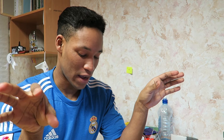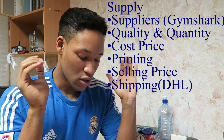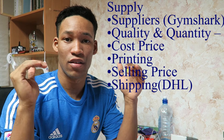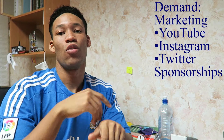The way I'm going to do this video is break it down into demand and supply. I've titled this the Gymshark model, and this is the exact model I use. On the supply side I'll be talking about suppliers, quality, quantity, cost price, printing, selling price, and profit margin. On the demand side I'll cover marketing, YouTube, Instagram, and sponsorships.